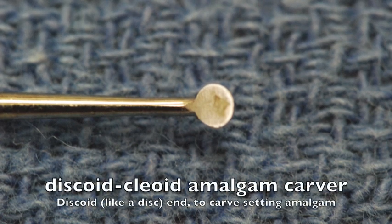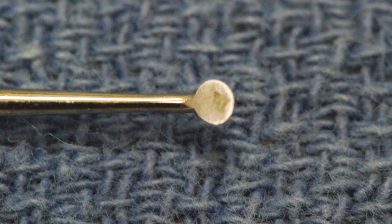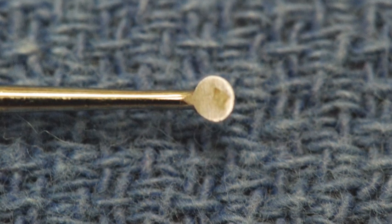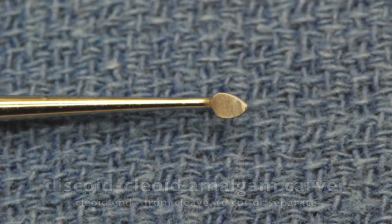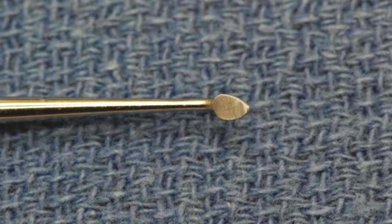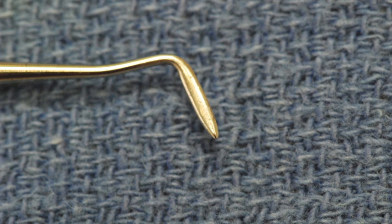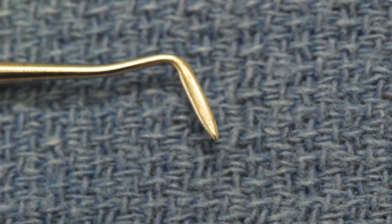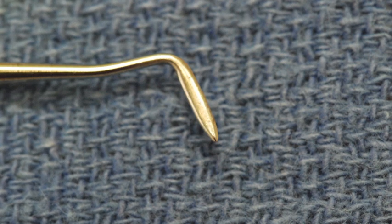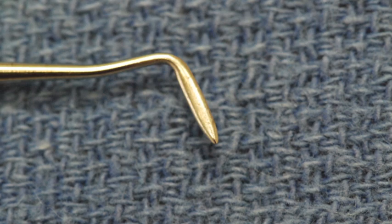These two instruments are actually different ends of the same instrument and they are called a discoid cleoid amalgam carver. The double-ended instrument is for carving and giving anatomical shape to a setting amalgam. One end is round, thus the name discoid, and the other end is pointed, named cleoid. This is a one-half Hollenbeck, a double-ended amalgam carving instrument used to carve and shape to give anatomical structure to amalgam, along with the discoid cleoid.